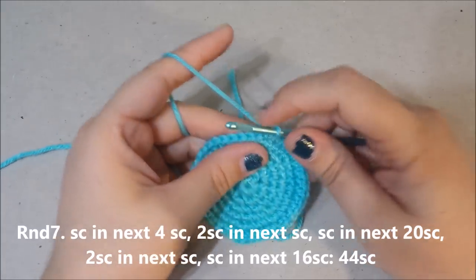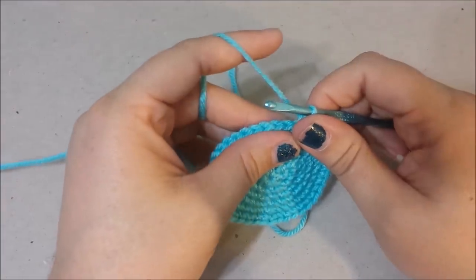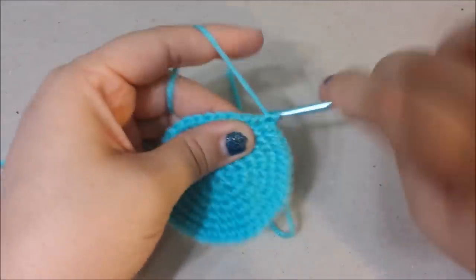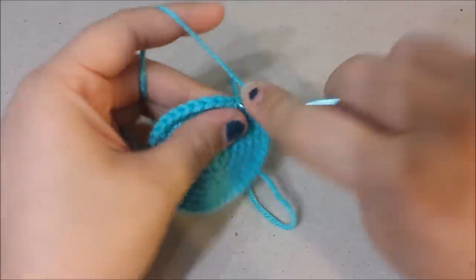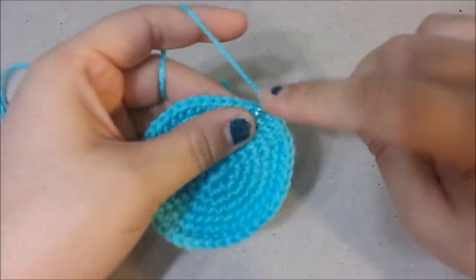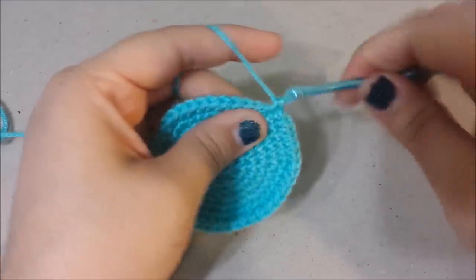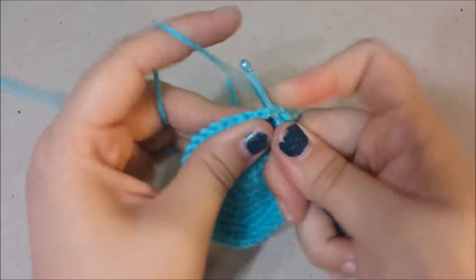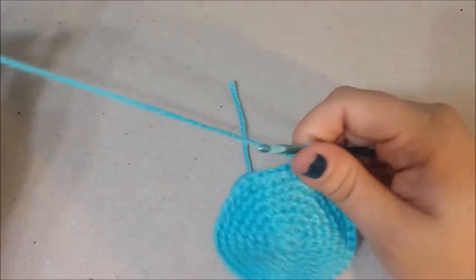Round seven: single crochet in the next four, then two single crochets in the next (an increase), single crochet in the next 20, two single crochets in the next stitch, and then single crochet in the next 16. At the end of round seven you should have 44 single crochets.